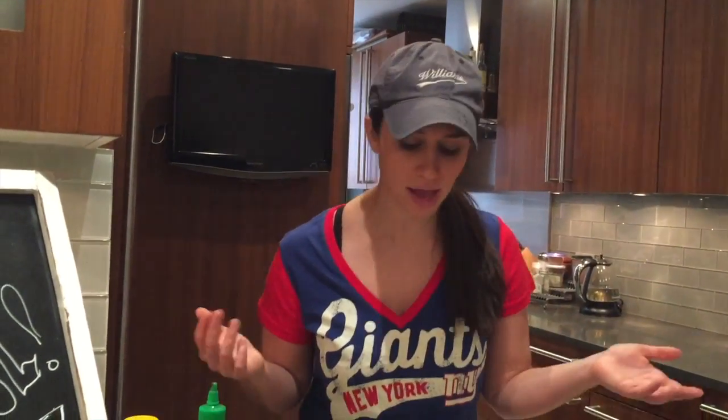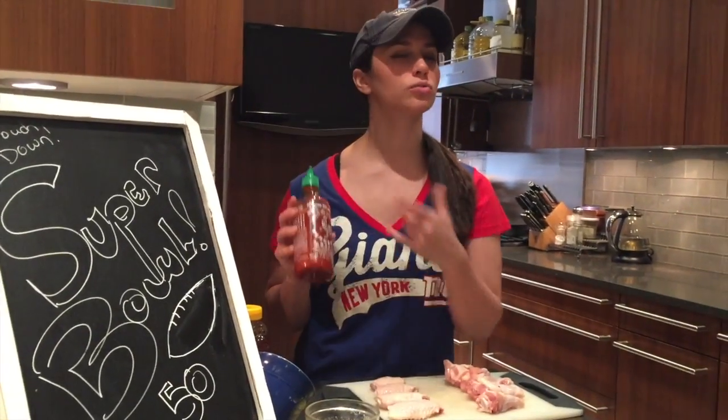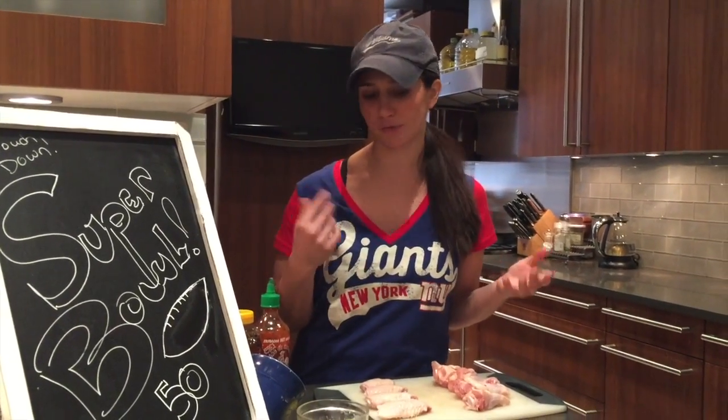So what would Super Bowl be without some chicken wings? My point exactly. So instead of the classic buffalo chicken wings, I thought we could make a play on that and do a sriracha honey chicken wing. Similar, still spicy, still delicious, just a little different.